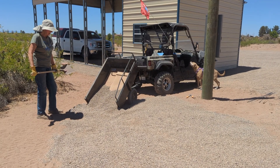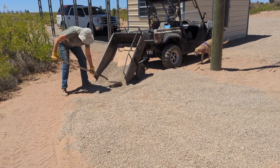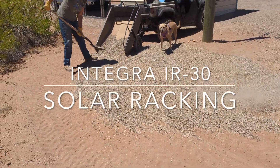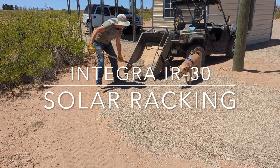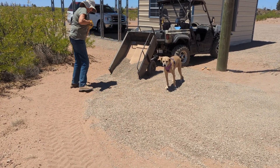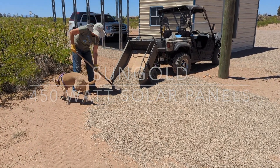Homestead Handyman here, off on another project. What we're starting to do here is put together the area where we're going to put solar panels. We're going to be using a new system that I'll explain later for mounting — a ground mount system. So now we're just preparing the area where we're going to place this, and then we'll get started.